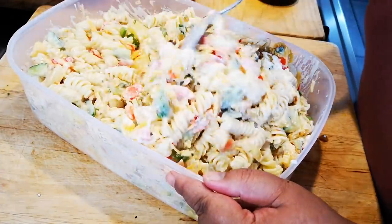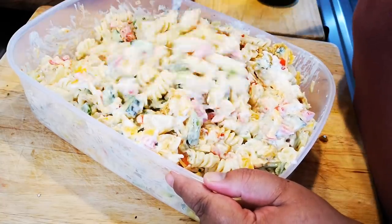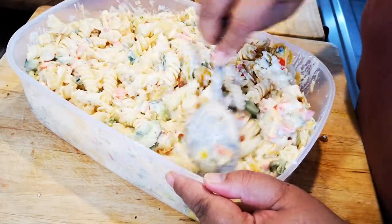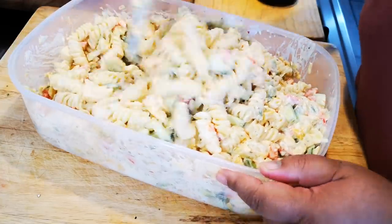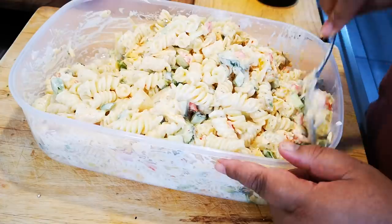Okay, a good stir, and this is going into the fridge. Next I'm gonna make the sauce for my meat to grill in the oven. We were gonna braai but I'm gonna be very honest with you guys.